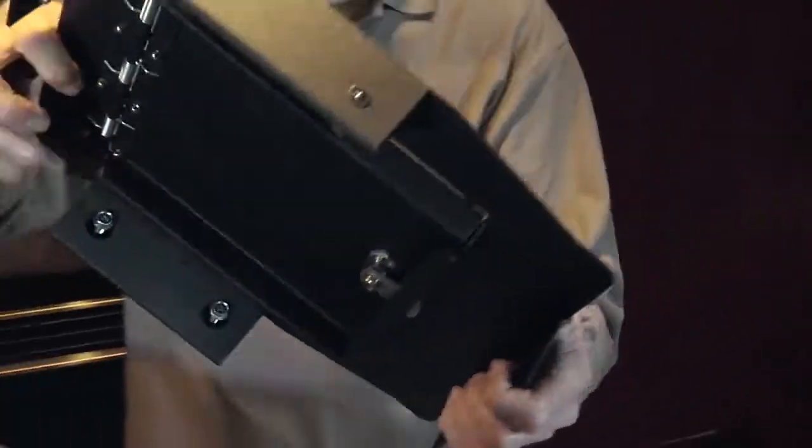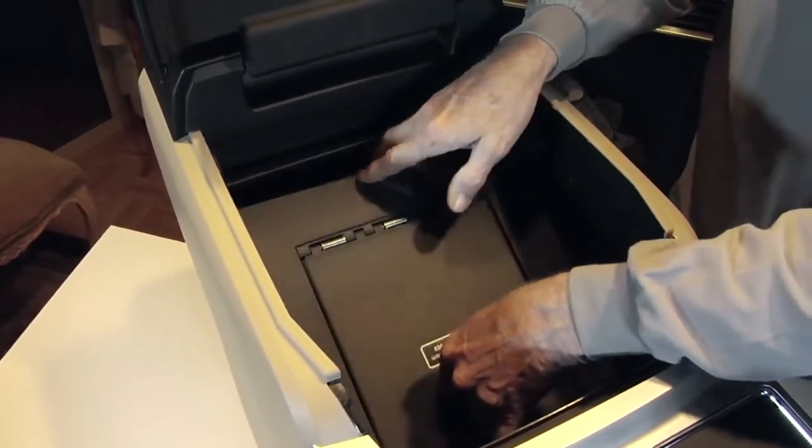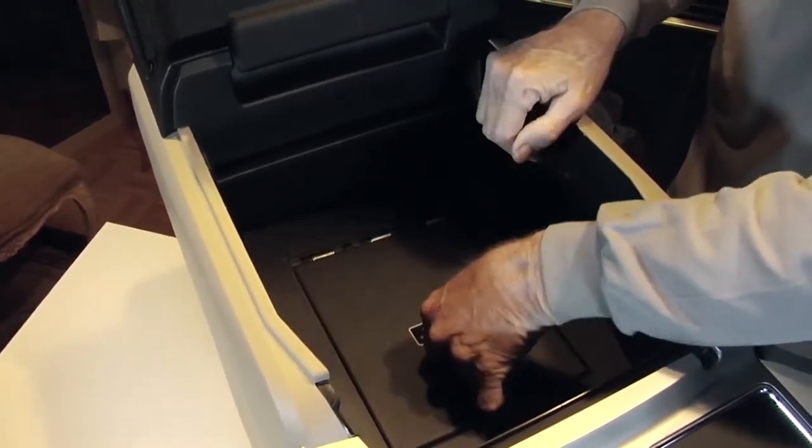Next, take the lid assembly and position it into the console. As you start lifting the front of the assembly, gently rotate it into proper position.